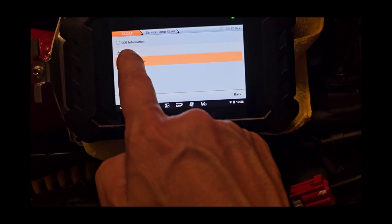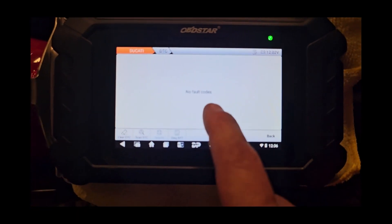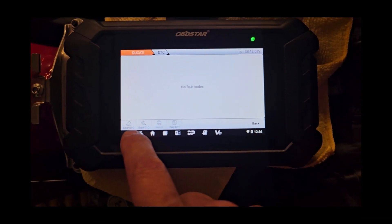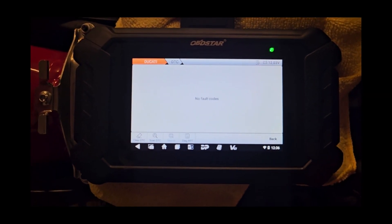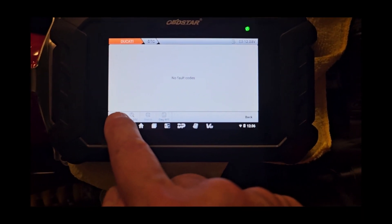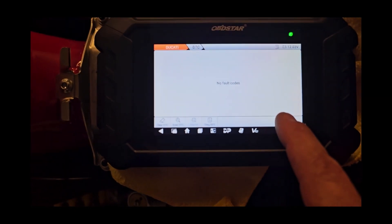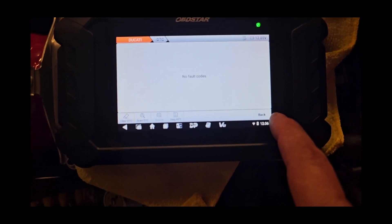The other thing I wanted to show is DTC. You can do a scan and it will read all your fault codes if you have any, and this is where you clear all your fault codes. I actually had a fault code on the V4 and went ahead and cleared it — no issues anymore.